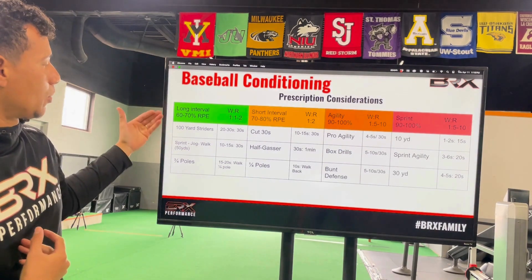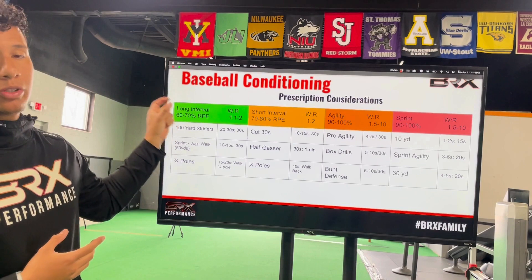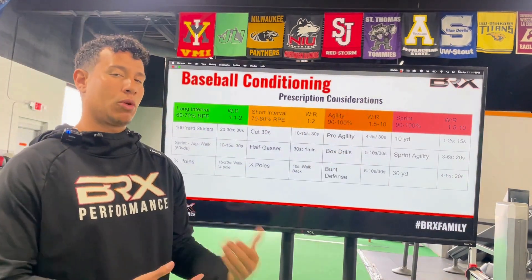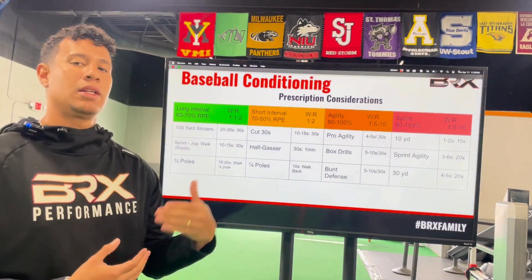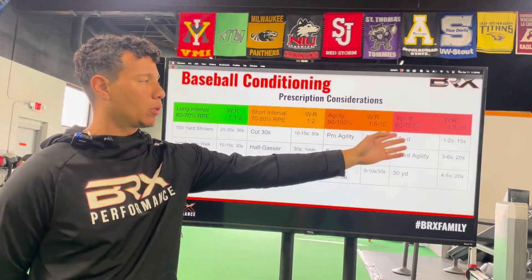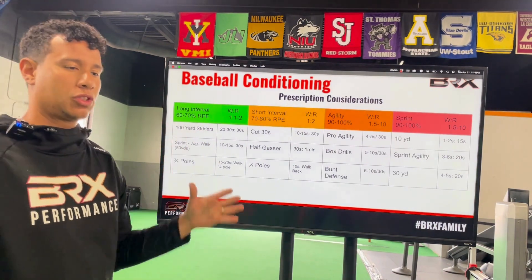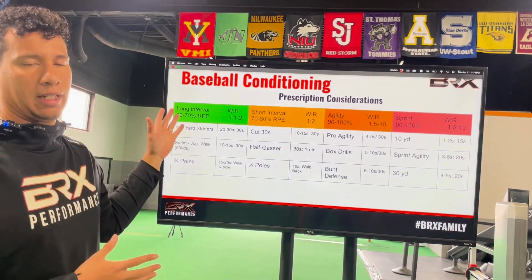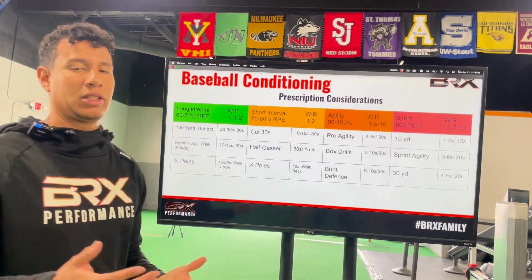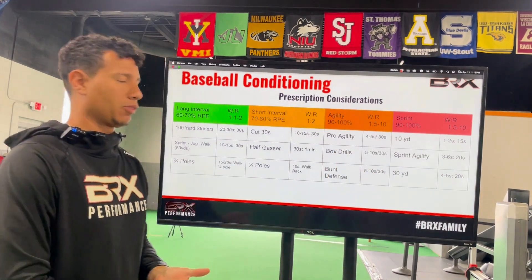From an aerobic standpoint, we can do exercises such as 100-yard striders — the work-to-rest ratio is important. As we become more explosive, we're going to need more rest time in order to perform the same amount of work and train the specific system we're trying to develop. For baseball, we're looking more at ATP to glycolytic system, but we can't neglect the aerobic system. We're probably hitting the aerobic system once a week, while other systems get two to three touch points, sometimes daily, depending on the adaptation we're targeting.